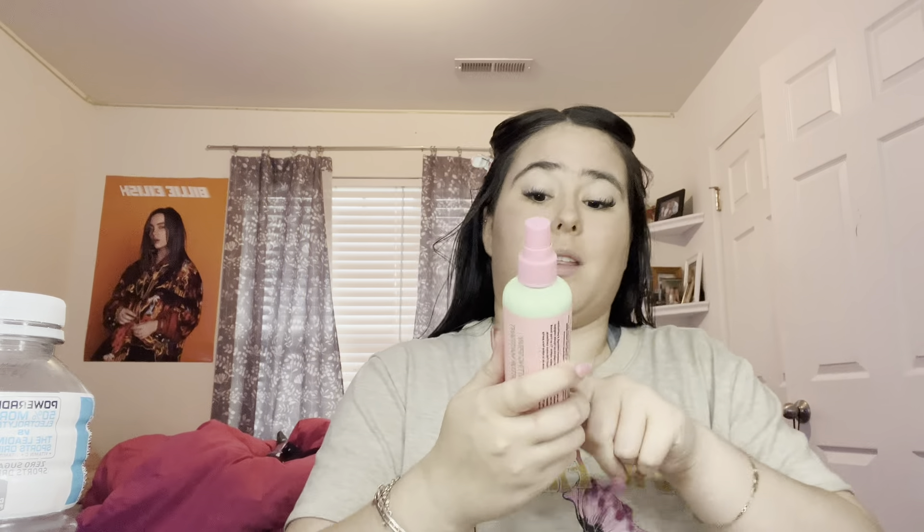I'm just gonna put it right here and then blend this in the middle of it. I got my mom's hair dryer. It's 4:07, so I've let it bake for at least five minutes. I'm gonna use some of this KIMCHI spray.